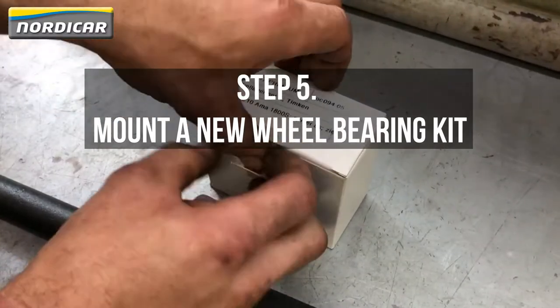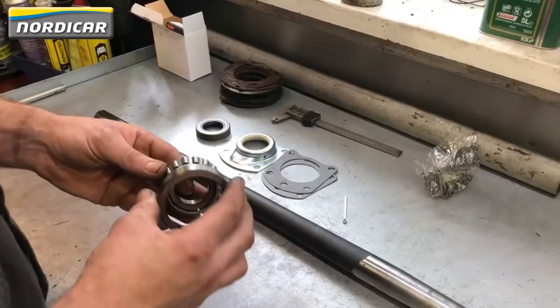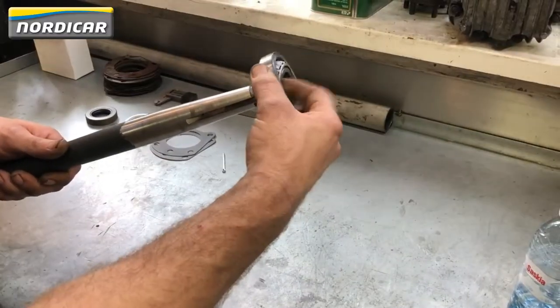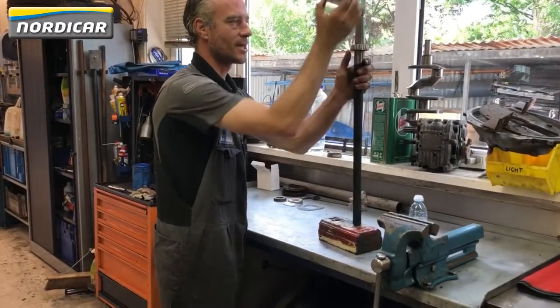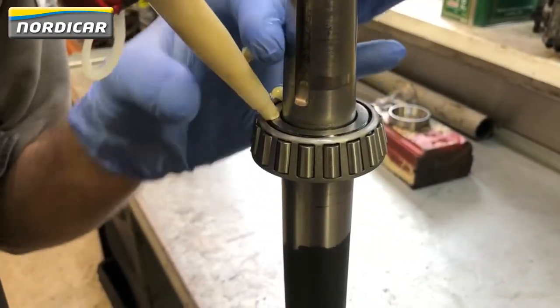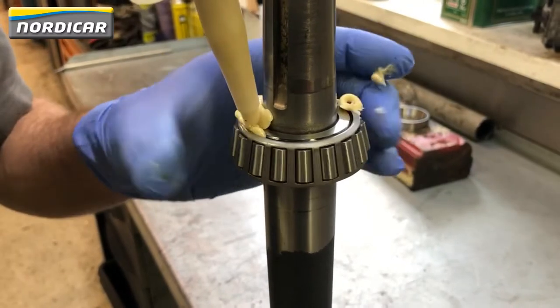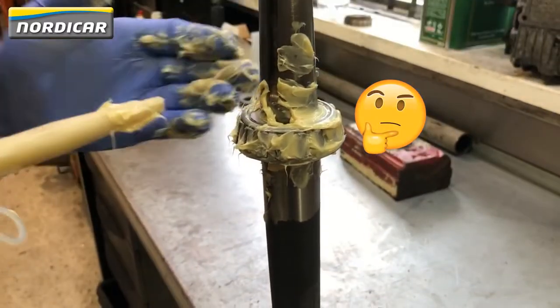Step five: mount a new wheel bearing kit. You can find a link to this product in the description below this video. Place the new wheel bearing on the driveshaft and drop the driveshaft carefully on a piece of wood. Carefully apply bearing grease onto the wheel bearing.